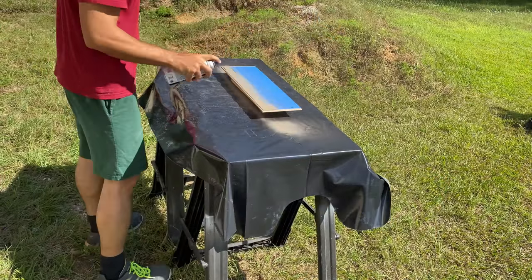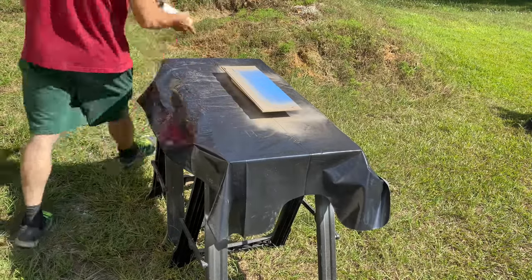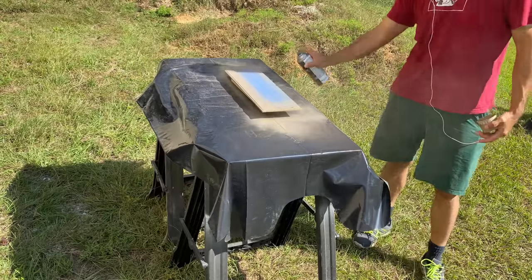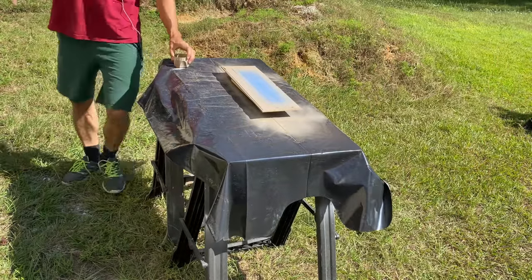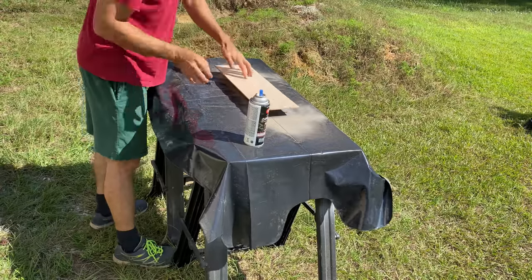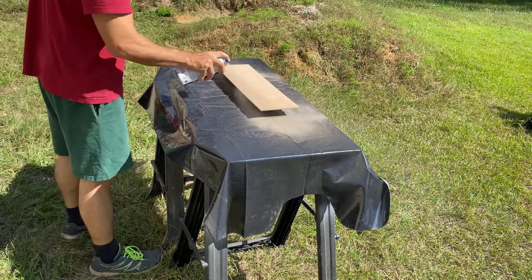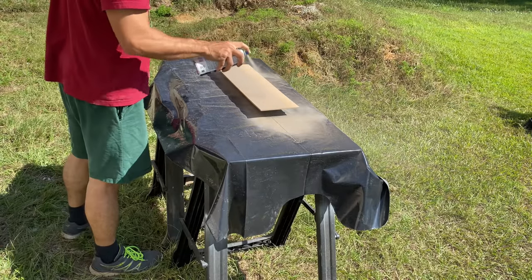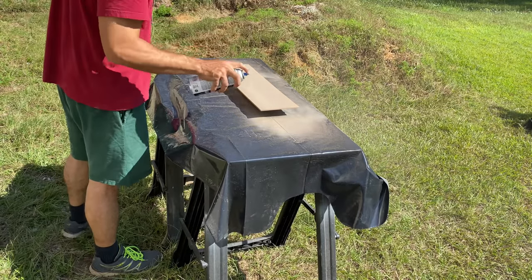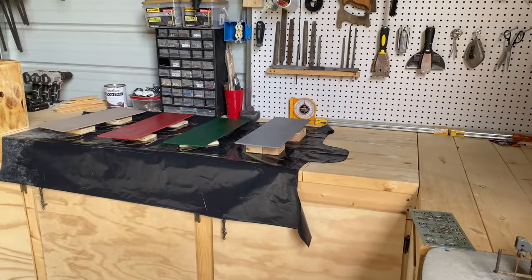On a prepared work surface, I place a short scrap of 2x4 on the table and place a shelf on it to paint the face. I then flip it and paint the bottom. Since the 2x4 is short and I'm careful to center it, I'm able to paint both sides at once. I then carefully transfer it inside by supporting it only where the painter's tape is on the bottom and place it on stands made from more scraps with screws partially drilled into them. I repeat this for each shelf and then let them sit overnight.